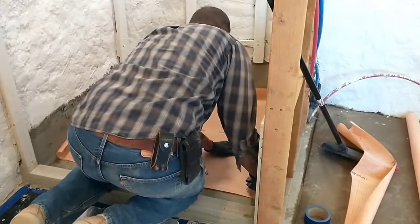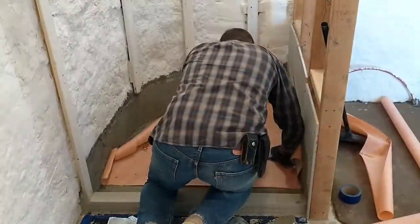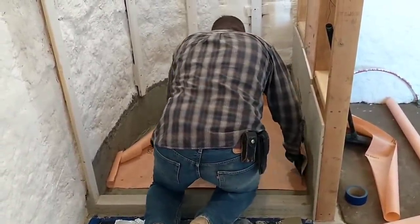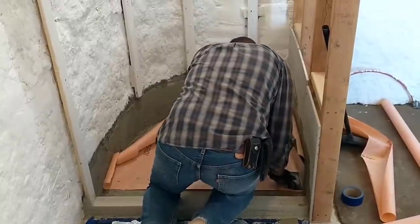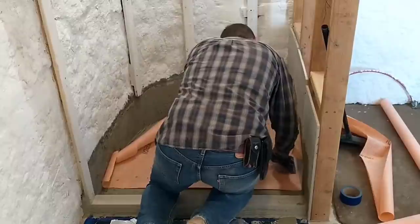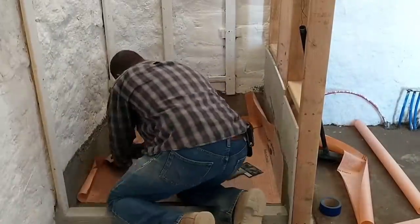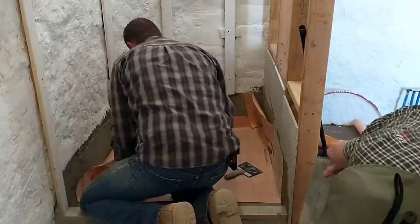I've now finished applying the mortar and I'm ready to apply my first piece of membrane. This was really critical. The way I laid it down, I had to really try hard to get it in exactly the right position. It's difficult to move once you lay it down — it wants to stick along the back, and it's difficult to peel it up and move it. Fortunately, I think my first try was fairly successful. It was close enough, and I was able to just work from there.